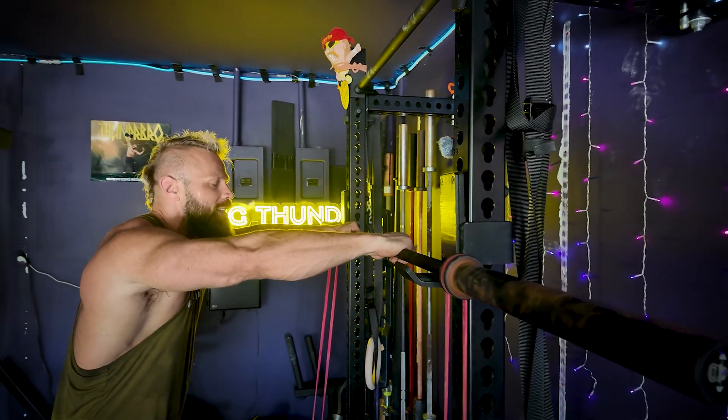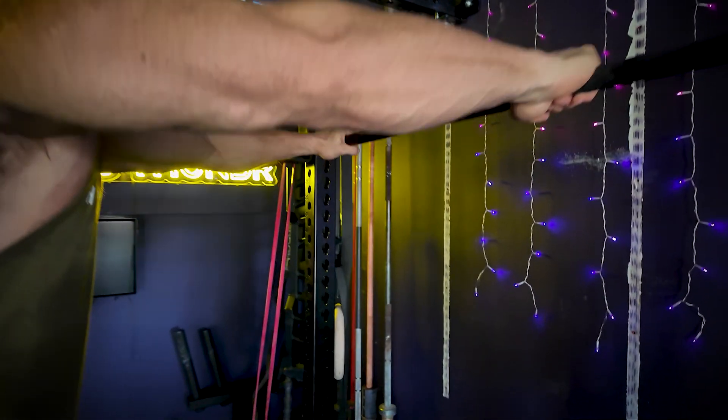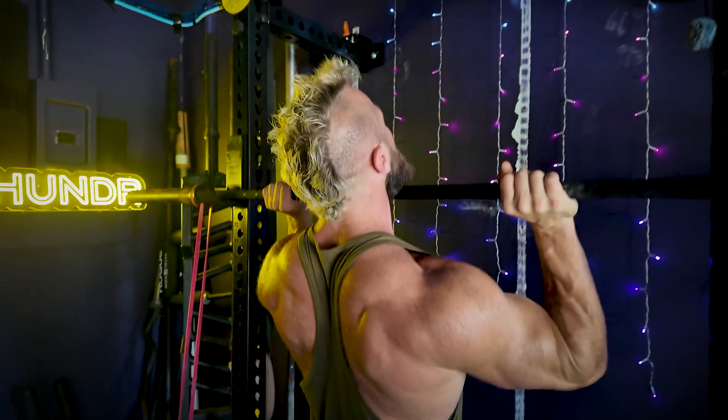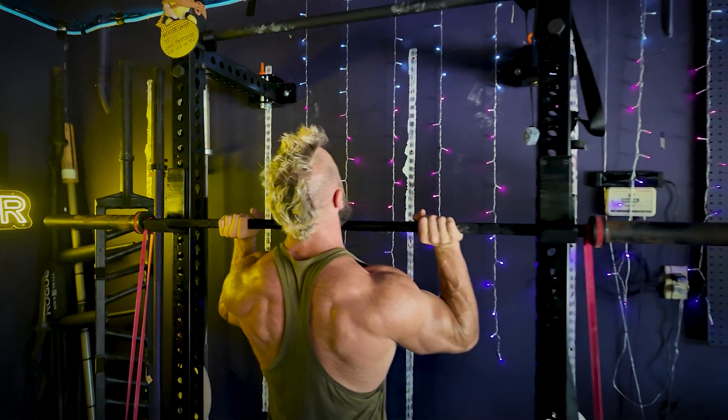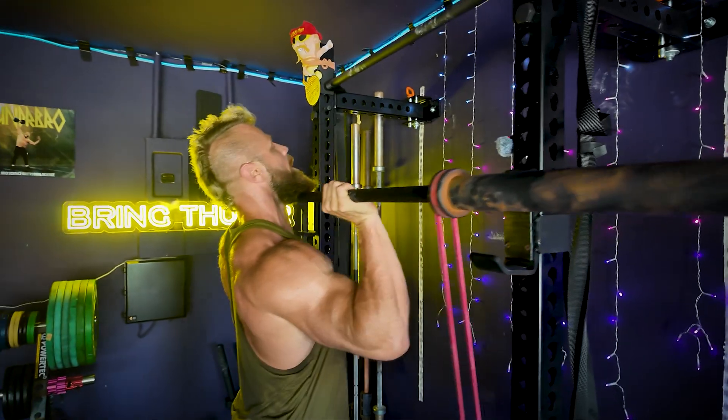When you get yourself set up, hands slightly outside the shoulders, take a full grip and walk yourself underneath so that your elbows are slightly in front of the bar, then stand up and walk back.